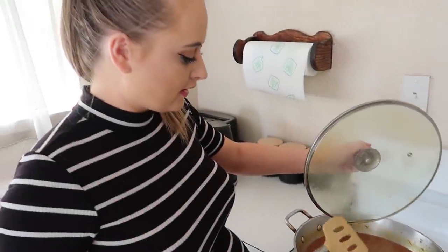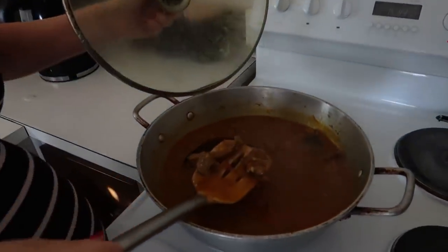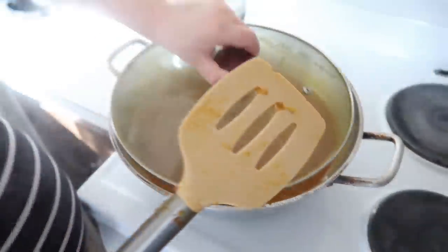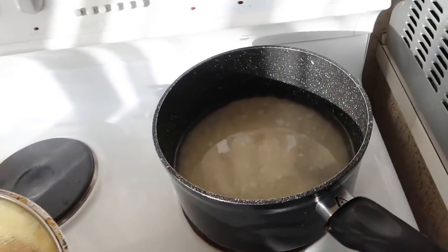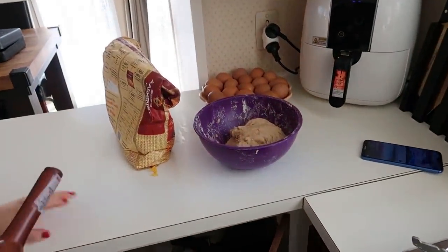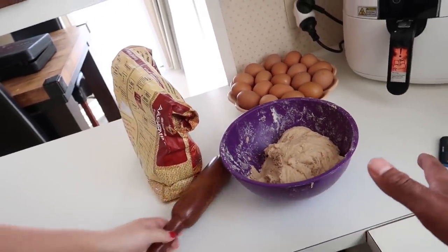Did you know that pani rhymes with rani? It's coming together nicely — it smells very nice. So we've got our lamb cooking up, we've got our rice in the pot boiling up, and over here guys we have roti from scratch, in the process — we made that maybe about an hour ago, we'll just let it sit.